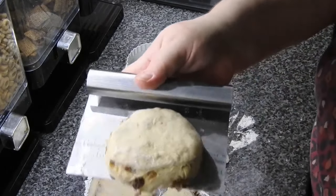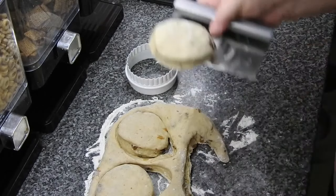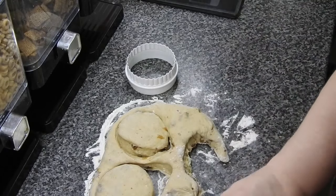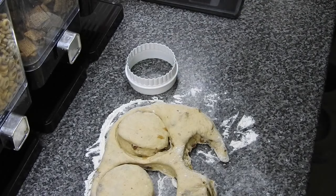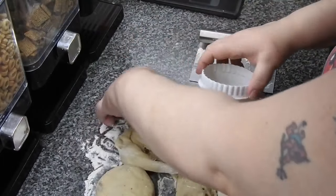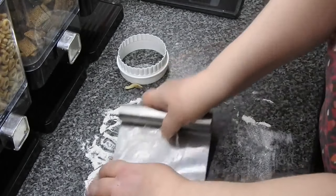So all you're looking for is a round shape like a tea cake, and just plunk it onto your lined sheet. Put them so that they will be touching during the baking process. If you make them you will see just how soft this dough is. So that's four I've got on there - number five coming up.